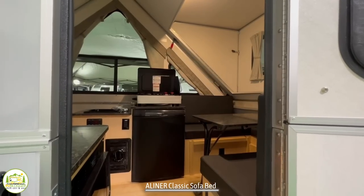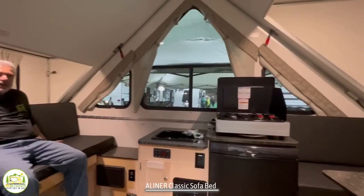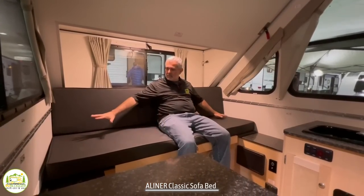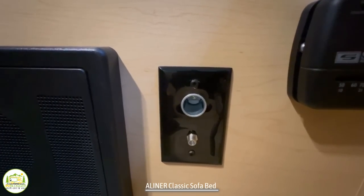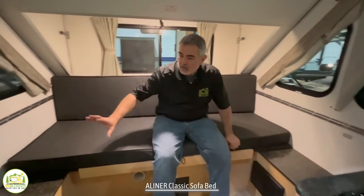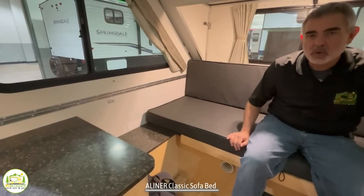When you first walk into this camper on the right-hand side, you'll notice the dinette area, which wraps right around into the kitchen area. At the back of the camper is where the sofa and bed are located. Normally this is set up just like a sofa — it's nice and comfy, and three people could sit on here very easily. On one side you've got a cable rough-in and a 12-volt port, as well as your thermostat for your heater. On the other side, you have an electrical receptacle and two USB ports.